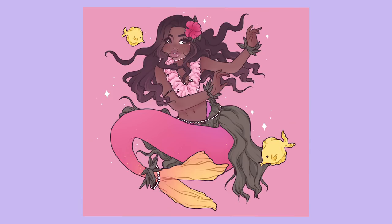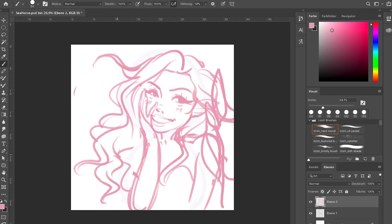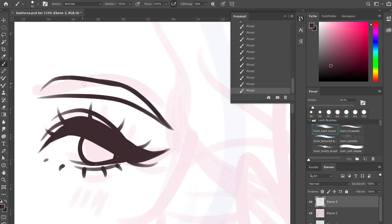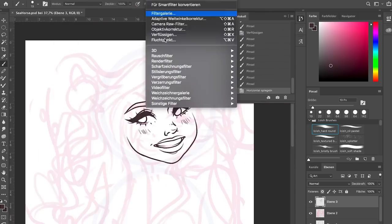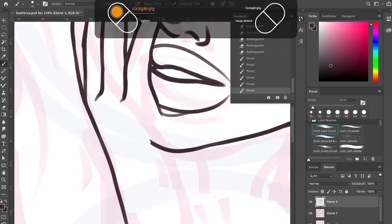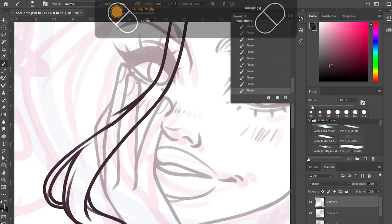This is the finished drawing I came up with for the first prompt, Tropical. The second prompt was Seahorse, and I wanted to make a close-up illustration of a mermaid with her seahorse companion — I wanted it to look like they were both maybe laughing at something or having a good time.